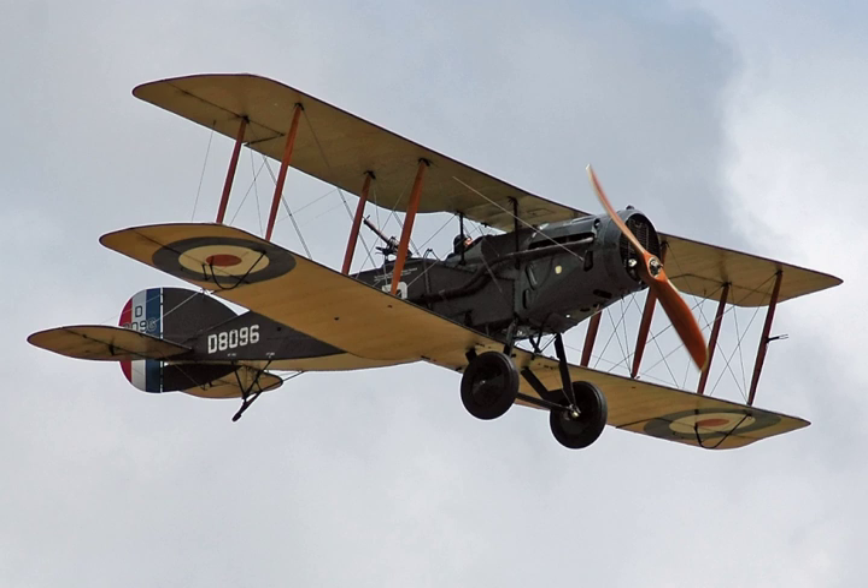The Bristol MR-1 is often described as an all-metal version of the F-2B. In fact it was a totally new design, although it shared the characteristic of having the fuselage positioned between the upper and lower wing. Two prototypes were built, the first flying on 23 October 1917, but the MR-1 never entered mass production.